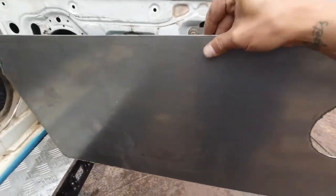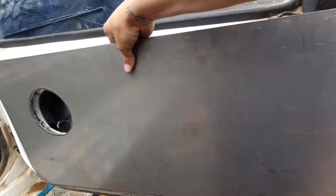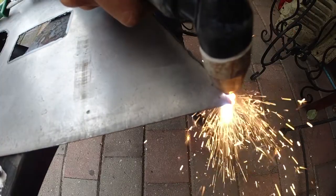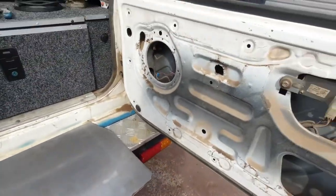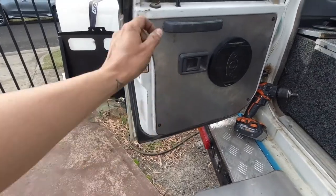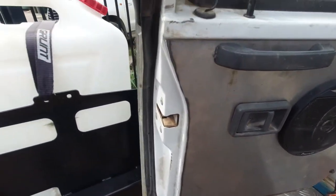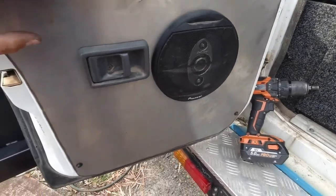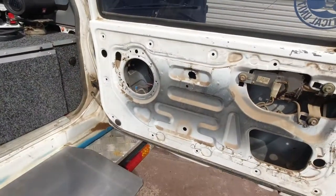One panel came out around the wrong way at first but fixed it up - pretty good. Last piece is cut out. Voila - we have one side completely completed. I'm using the existing door handle lever and I've still got the rear speakers in. That came out pretty sweet. Pretty keen to see what this other one comes out like.